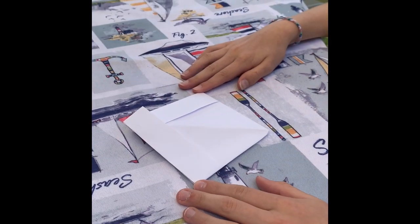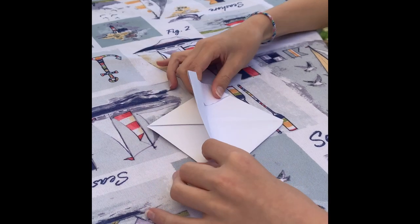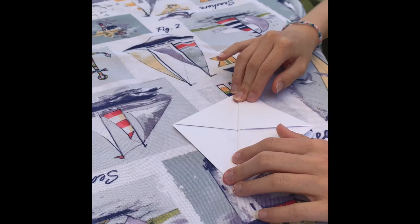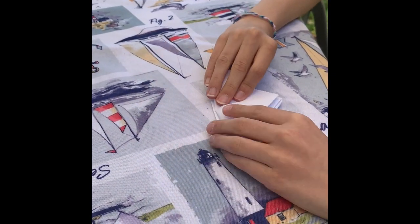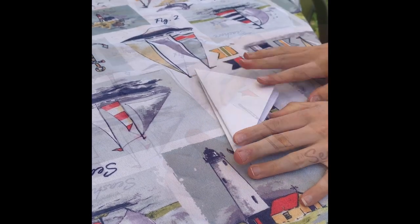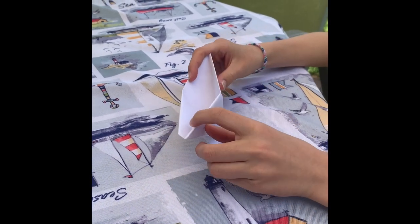The next step is you're gonna fold the lower triangle flap upward and onto the upper triangle. Then you're gonna turn it over and do it on the other side. The next step is you're gonna open the resulting square, putting the upper part on the lower.